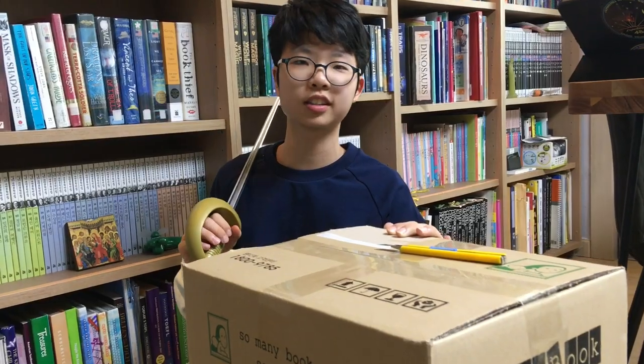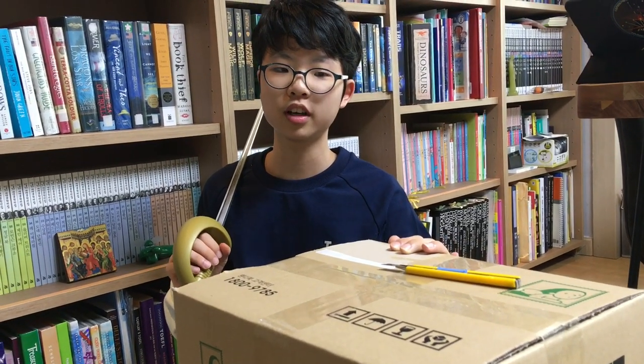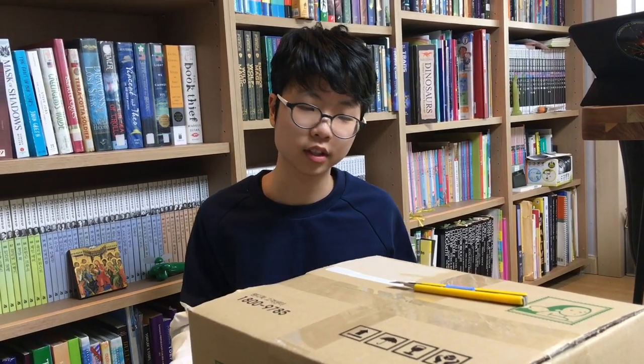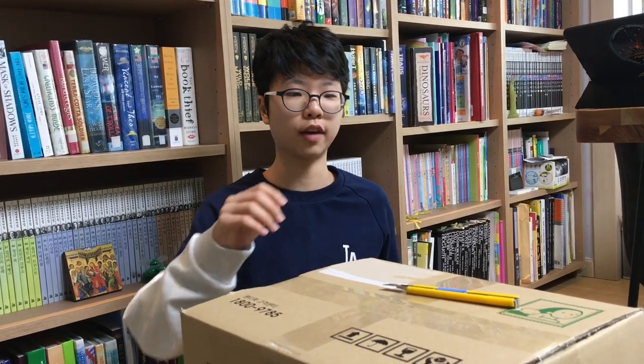Hello fellow BookQuesters! It is I, Aaron the BookQuester. Today is not an official episode, or review as I call it, and I don't really want to do that, but I bought a new bunch of books and I'm just ready to unbox them — my first ever unboxing.